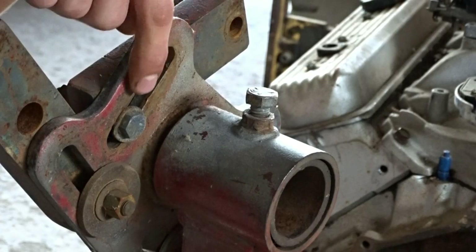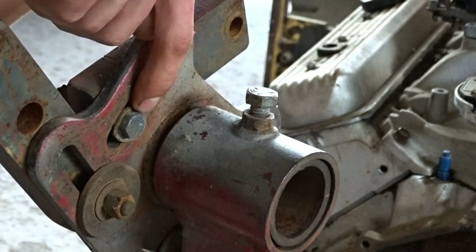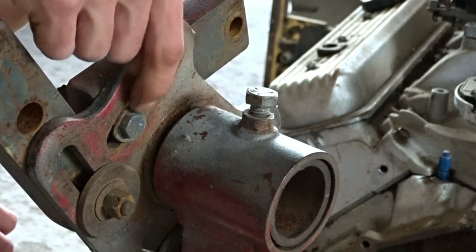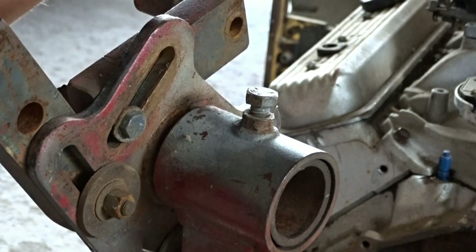Dad, excuse me, what the fuck is this? Did you really put an engine on here? Okay, there was my exhaust pipe, but this is not right. Let's just replace this washer for a bigger one and put this on the engine.